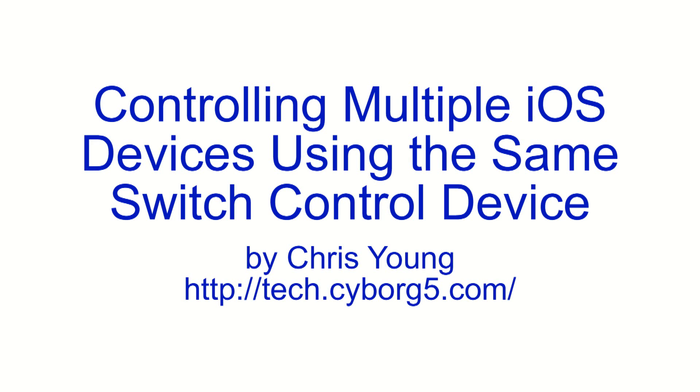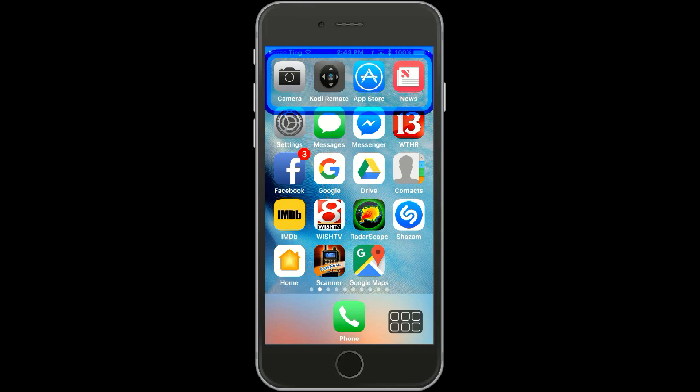In this demonstration, we will show you how to control more than one iOS device using the same switch control. We have an iPhone that has been paired with a Bluetooth switch, but we also want to use that same switch device to control an iPad.